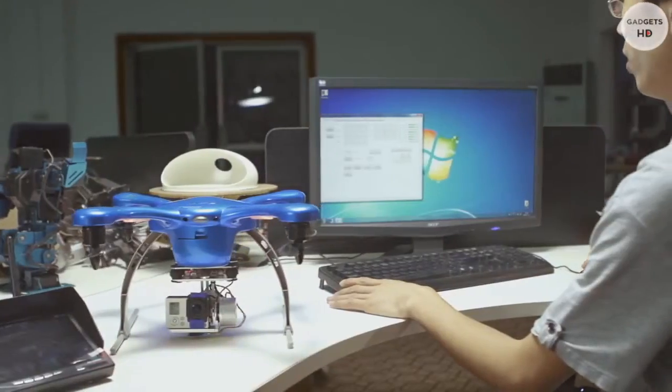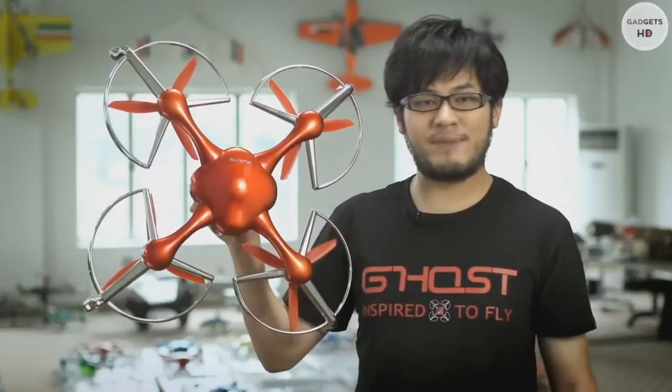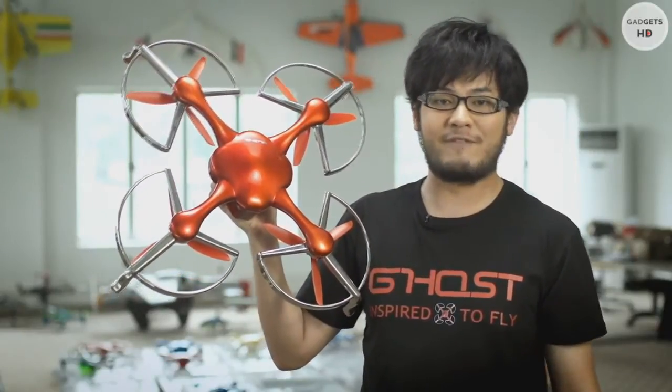The Ghost team members come from both the US and China and have a very diverse background in hardware and software. We want to make drones accessible to everyone and help people create amazing aerial videos. We have finalized the design and now we need your support to take Ghost to mass production and bring the cost down. Let's make Ghost the world's easiest to fly aerial filming drone, available to everyone.